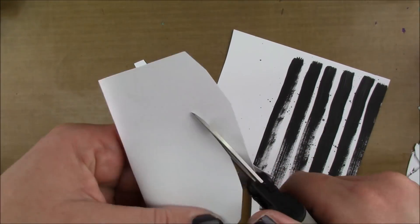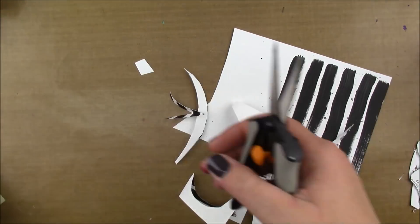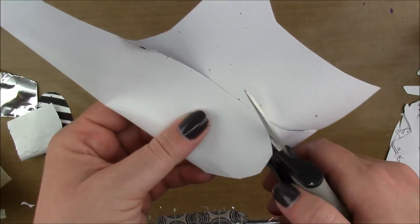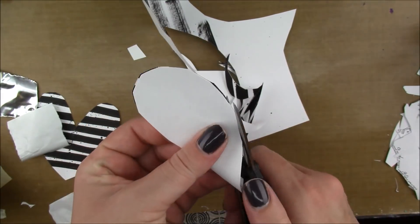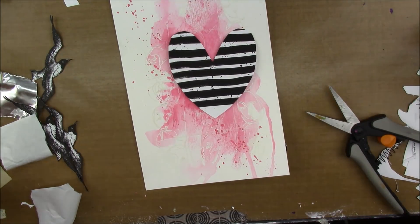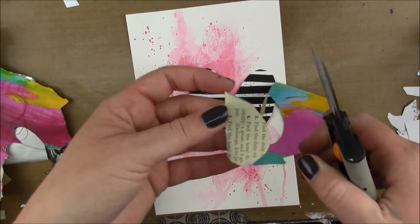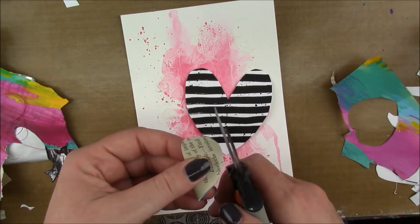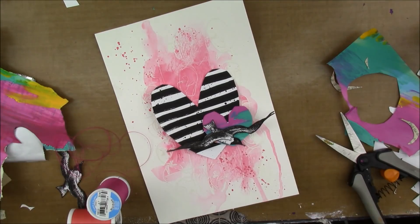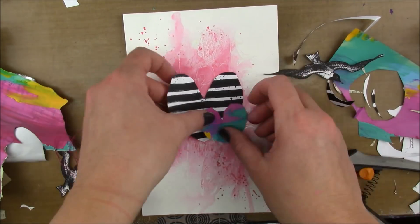I'm cutting a heart shape out of my striped paper because the black and white stripes in the mood board are on a heart-shaped pillow. My tripod fell on me — it's too top-heavy with the camera on it, so I have it taped to my desk and every once in a while it comes toppling down on me. The struggle is real! I also have some painty paper and I'm cutting a heart out of that as well. Now I'm just gonna put stuff down, move stuff around, and work at it until I'm happy with the composition.